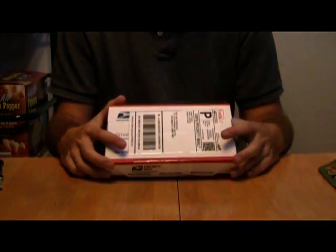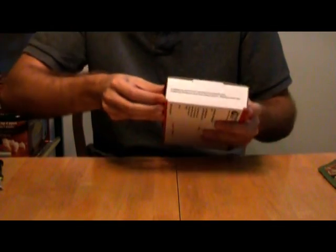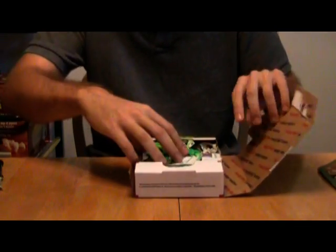Well, everybody, the mail has just got here, and it's time to do another unboxing. We have a new game here that was just released on NintendoAge a few days ago. Let's open it up and take a look.